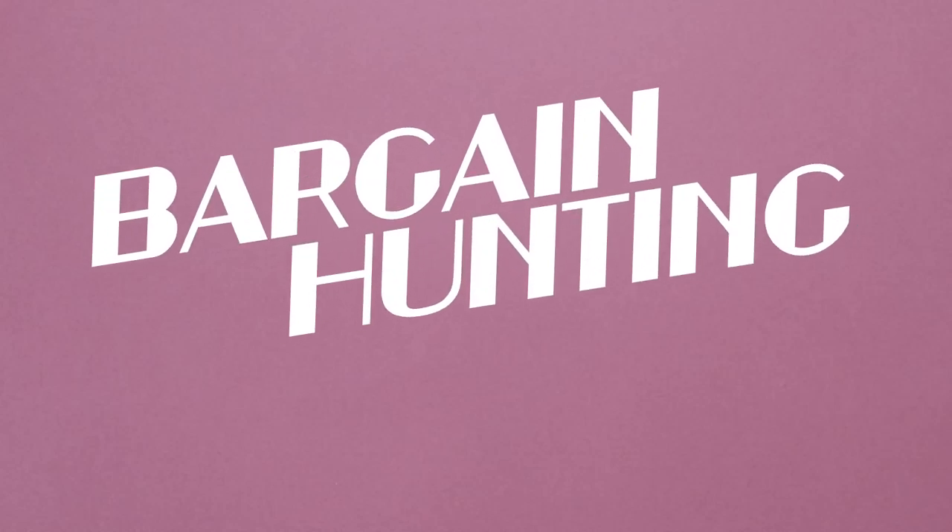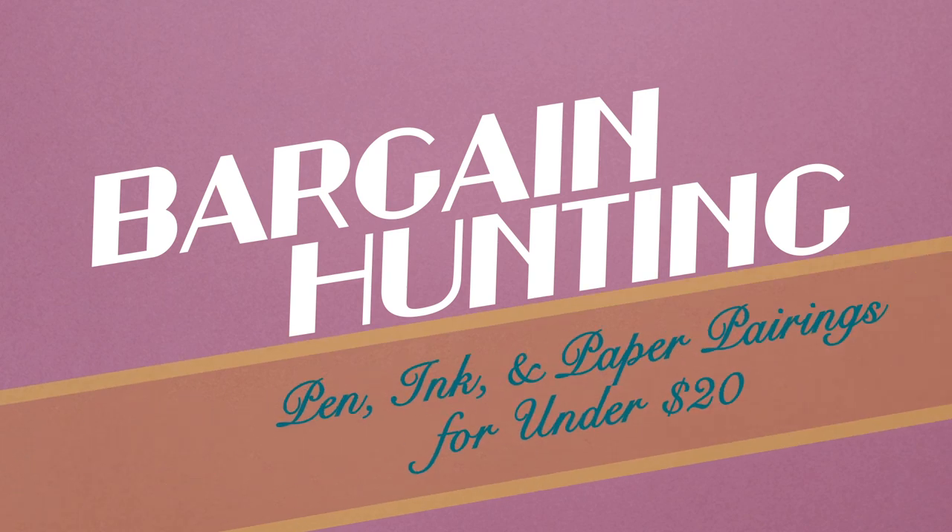Start your fountain pen journey for less than $20 with our picks for great pen, ink and paper pairings.